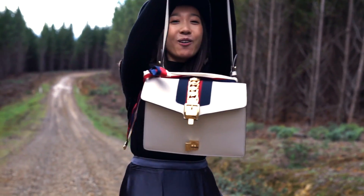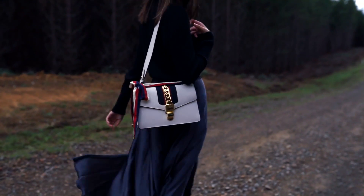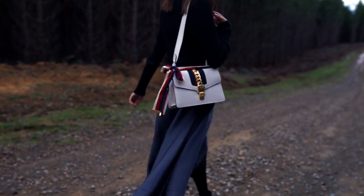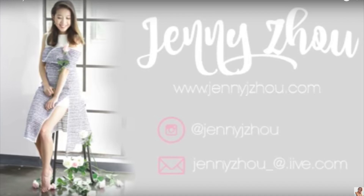Let me know what you think of this bag and if you're thinking of getting it too. I'll see you next time.